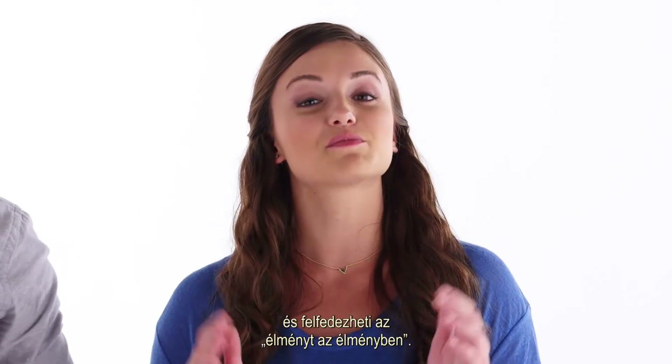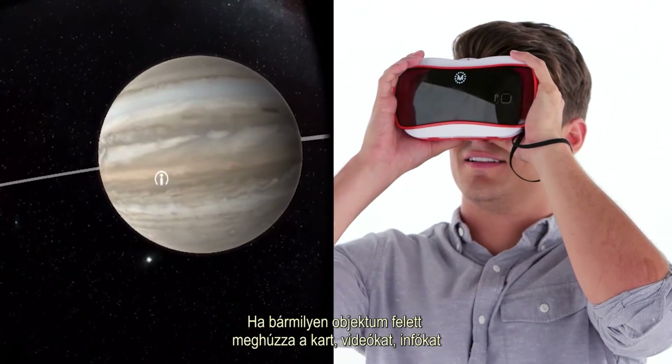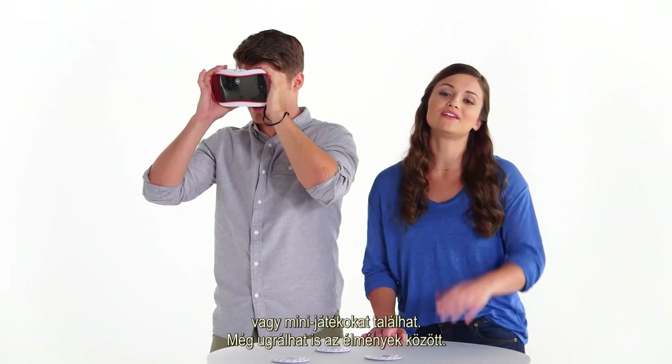You can take it a step further and have an experience within your experience. With a simple click of the lever, you can pull up videos, images, fun facts, or mini-games. You can even switch experiences.